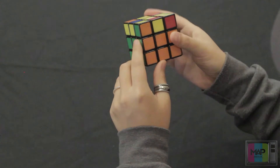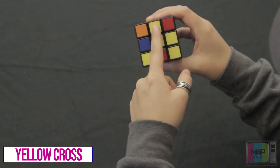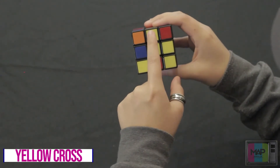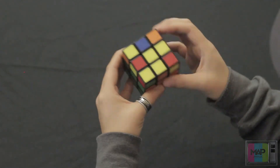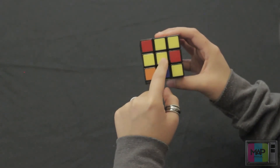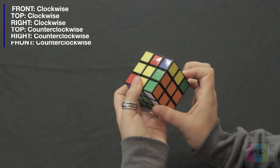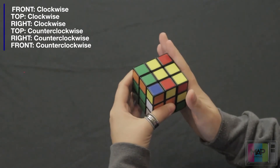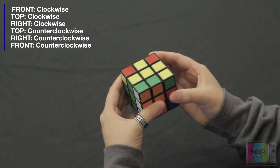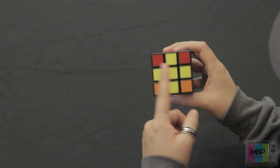Now that we've solved these first two layers, we're going to solve the yellow side. The first step is to make a yellow cross. We're going to look at these edge pieces — not the corner pieces yet, we'll get to those later. If we have two edges like we do here, we want to rotate them until those two edges are at the 12 and 9 o'clock positions. We're going to perform this move: front side once clockwise, top side once clockwise, right side once clockwise, top side once counterclockwise, right side once counterclockwise, and this front side once counterclockwise. And as you can see, I got this cross doing that move one time.